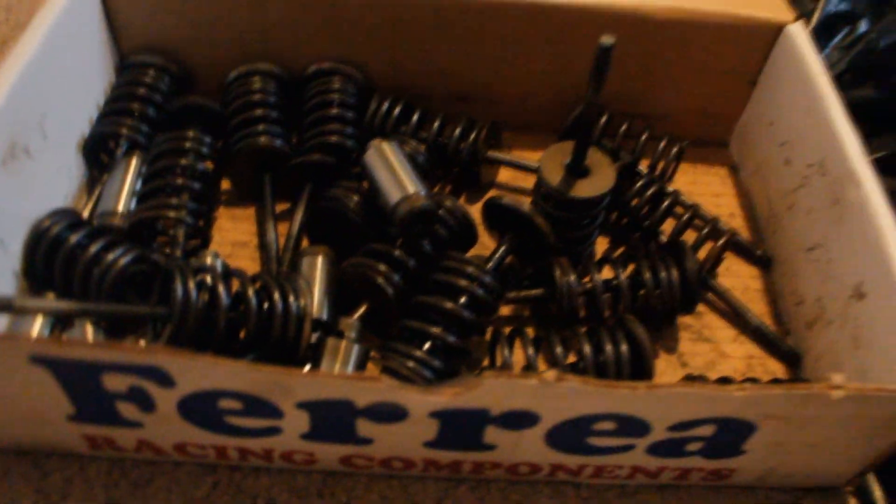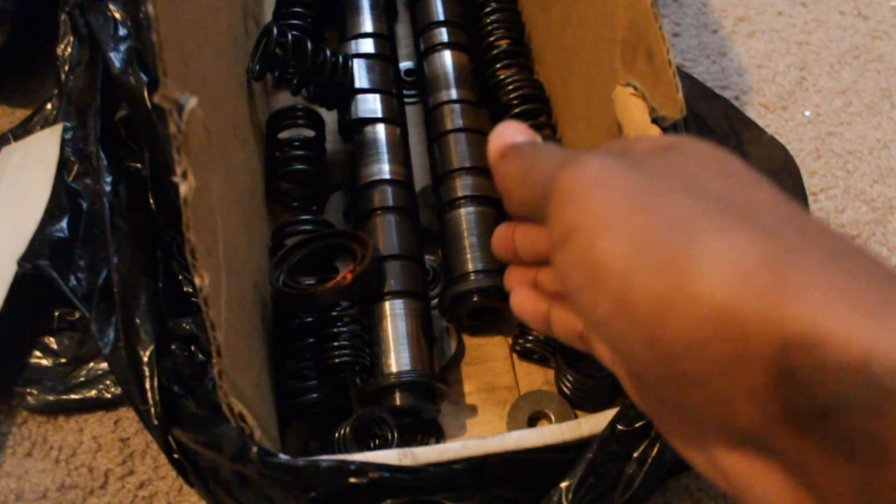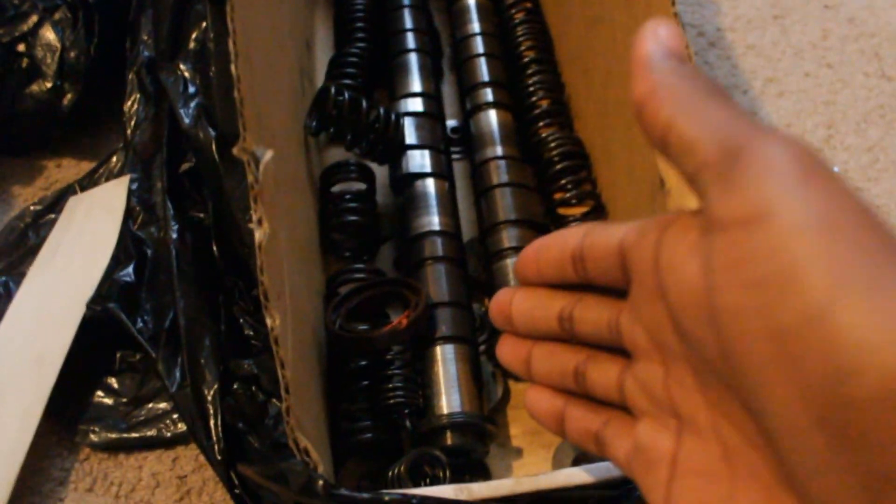If I wanted to stay completely stock I could, but I'm not. In this box we've got a Skunk2 sticker and also GSR cams, more valve springs and retainers, and I believe a cam seal. The reason I'm going to use these GSR cams instead of the stock ones is because they have a longer duration or higher lift — one of the two — which will yield more horsepower.